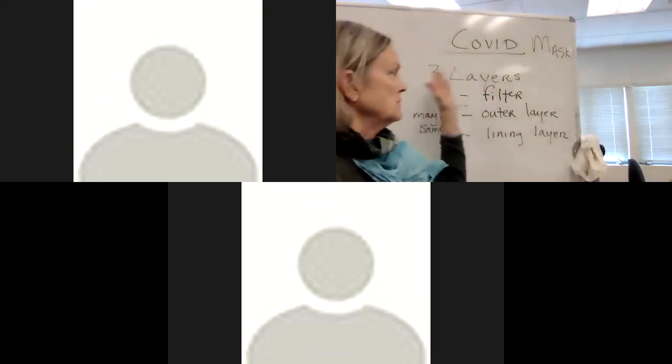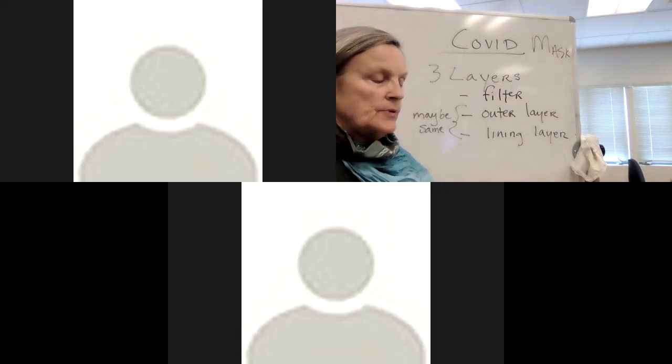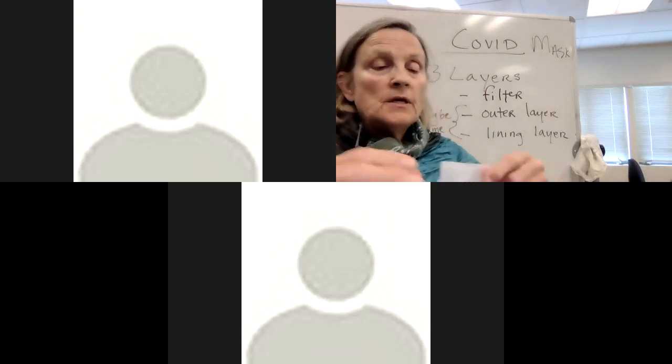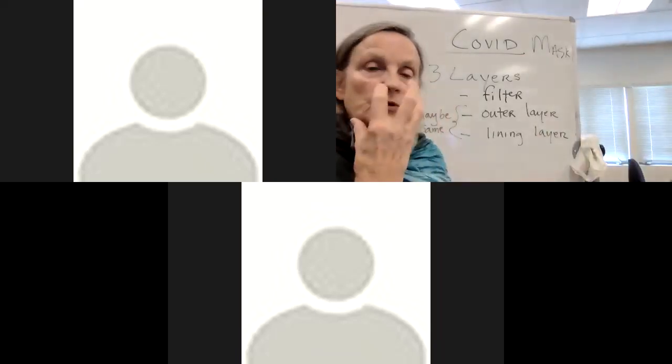Today we're working on our COVID mask, making sure that we have three layers. The filter is the white layer - it's a dot layer similar to our interfacing, but it has no glue on it. See this very fine dot layer - that is a filter.